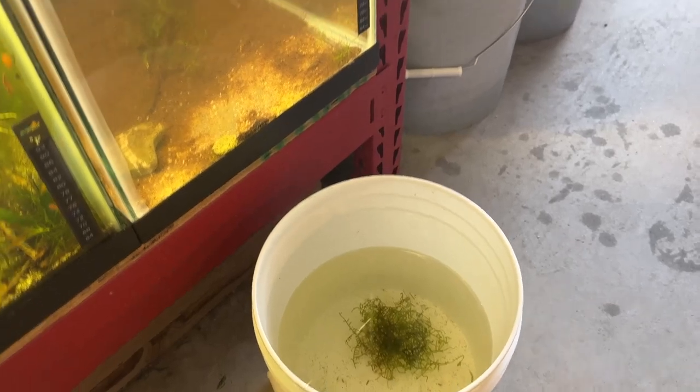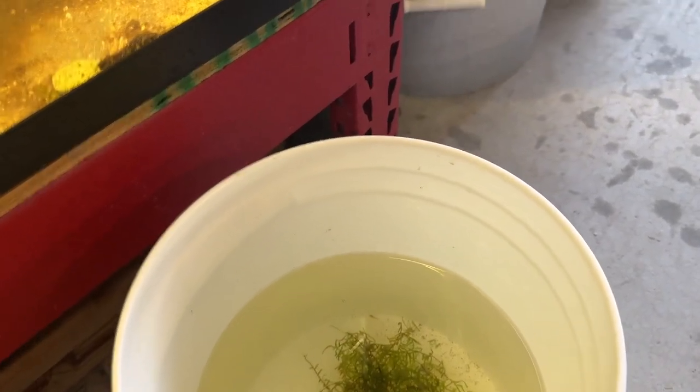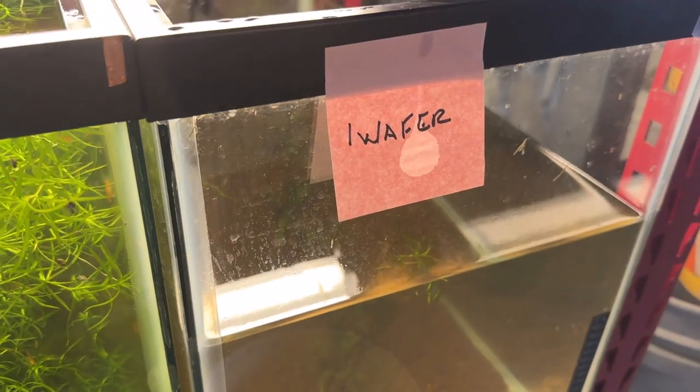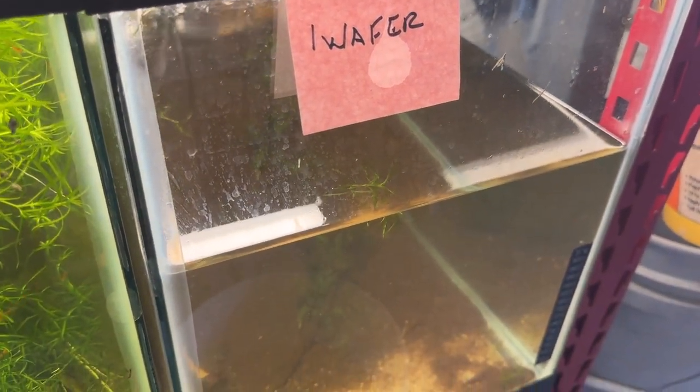The drip's been going about an hour and 45 minutes and the bucket's come up about halfway, so I think it's probably going to be okay. I'm also doing a partial water change on this tank — it's a little cloudy — so we'll finish the water change and put them in.